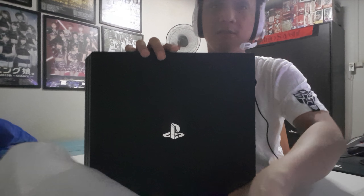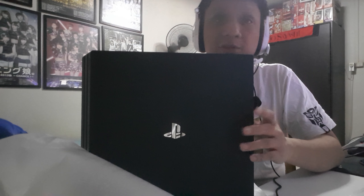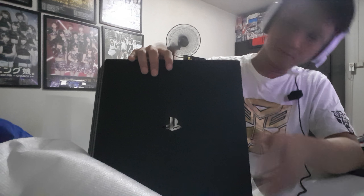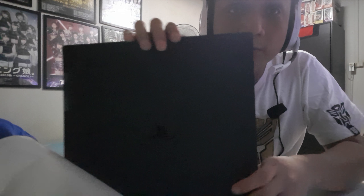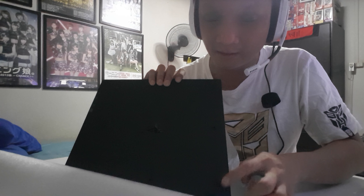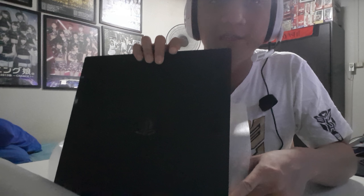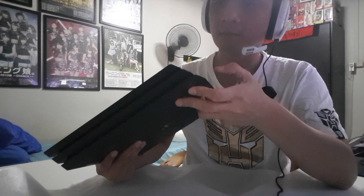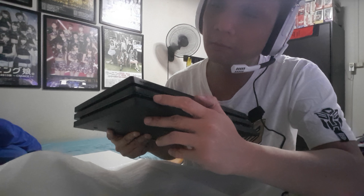The plastic actually doesn't feel cheap at all, and this logo looks great. The stands are actually the PlayStation controller button logos. This is the front — two USB ports and the power button here. I read online that this is actually a mechanical button.